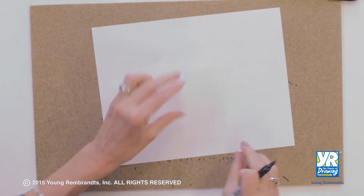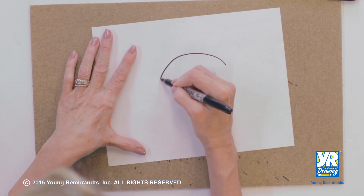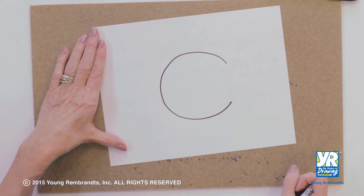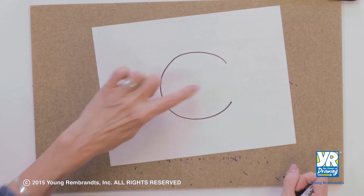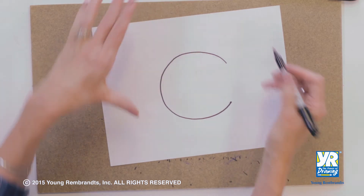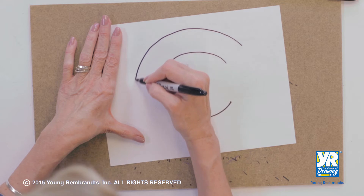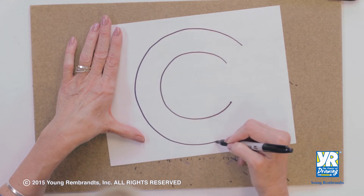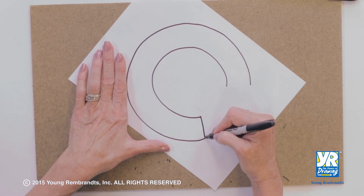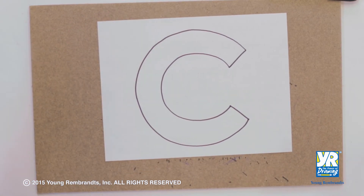When I make the C, I'm going to draw my inside C first. I've got to be really big because I've got to leave room for the rest of my letters. So there's my C — I didn't close it all the way. Now about two fingers up, I'm going to do my other C and try to get it the same width, all the way around. I did pretty good. You can do that in pencil so you could adjust it and erase it. Then I'm going to close the ends — so you see, I've got a nice fat C.